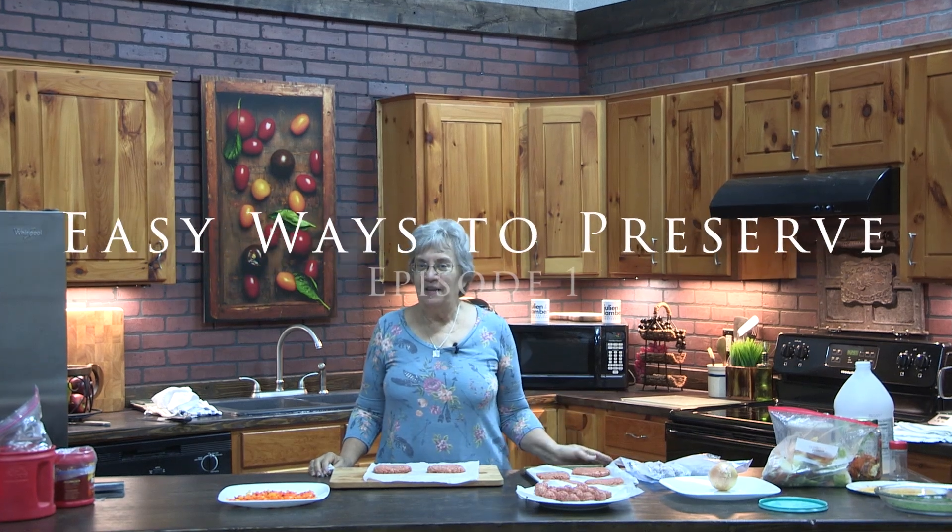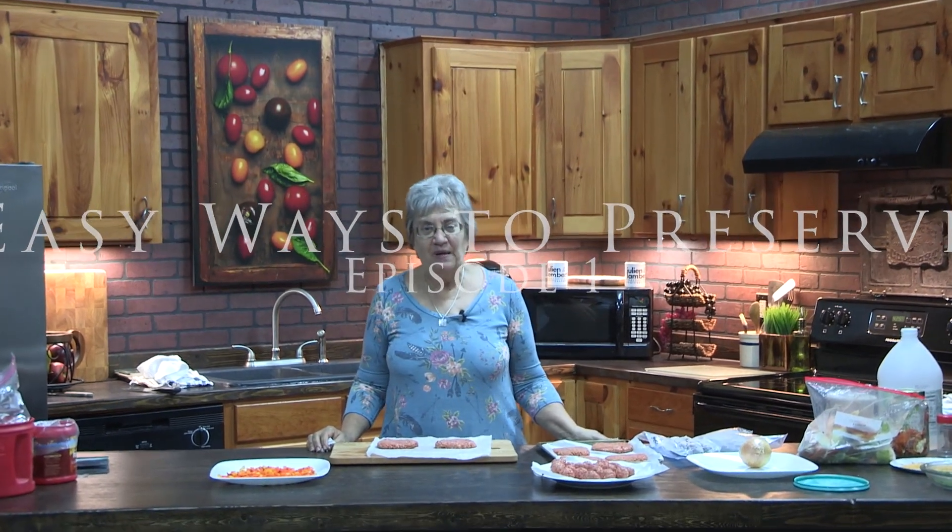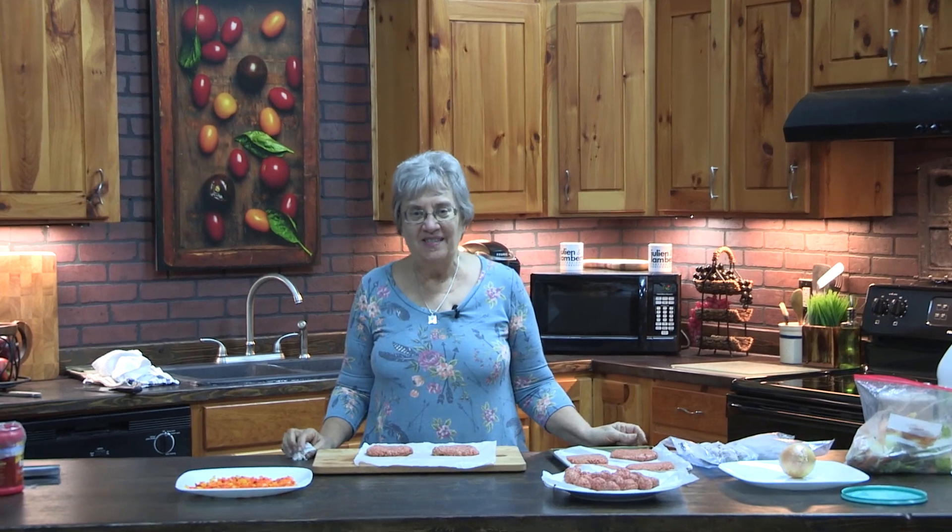Welcome everybody, this is Indian Preservation. I'm Cindy Biggorse and I'm so glad you can join us today. We're here to talk about food preservation, but a lot of people find it very intimidating, so we're going to start off kind of easy.